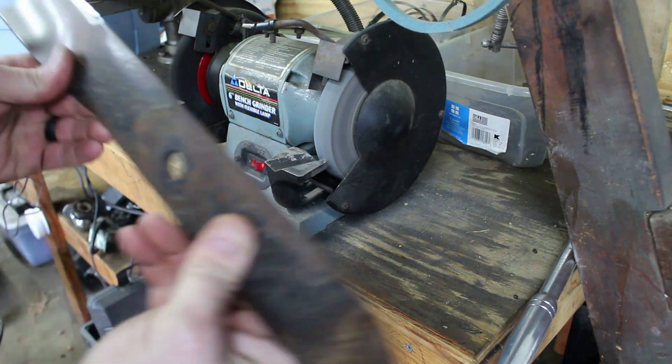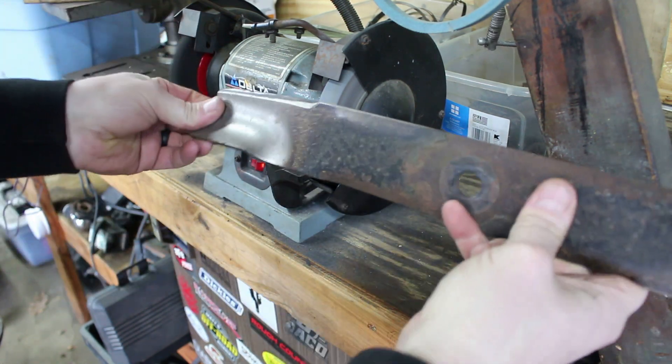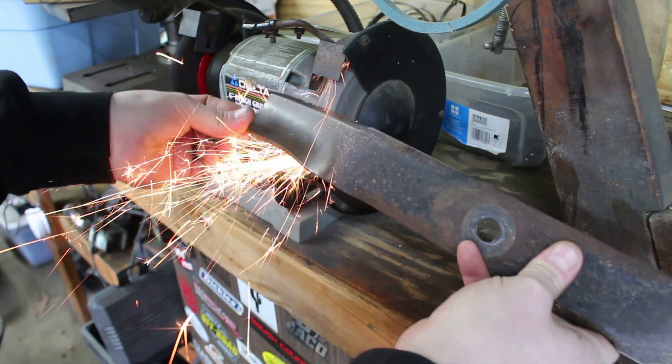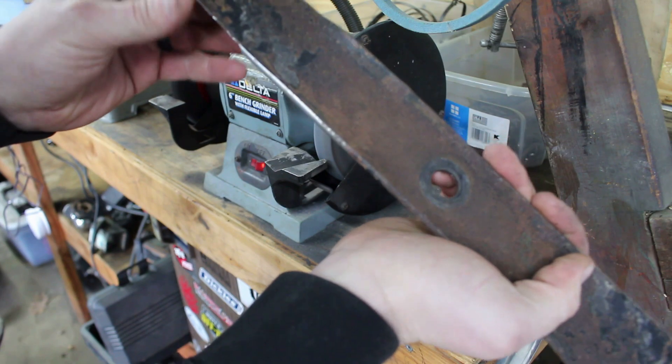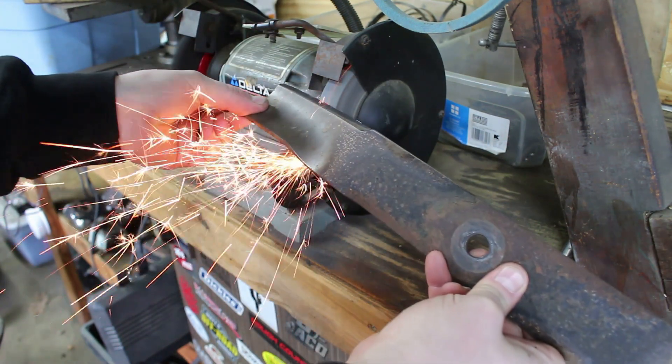Now I'm not sure if you're supposed to, but I always do the back side too. I feel like it makes them sharper — maybe they don't last as long, I don't know, but that's what I do. You don't really need to do much there; if you just take off the high spots, it makes them pretty sharp.